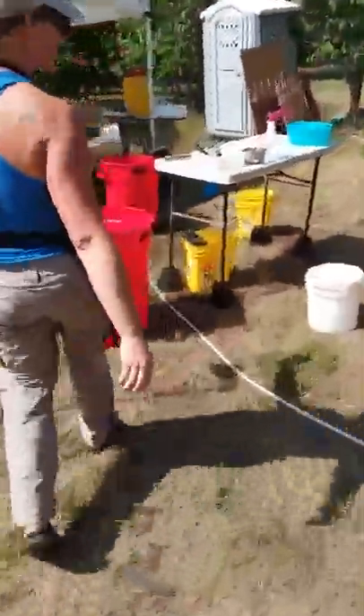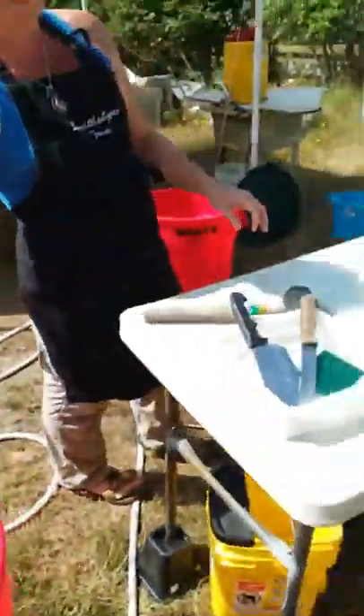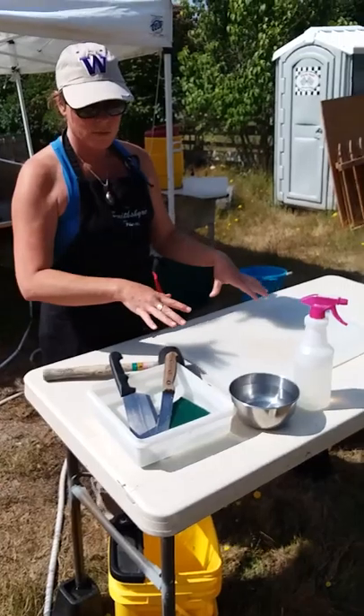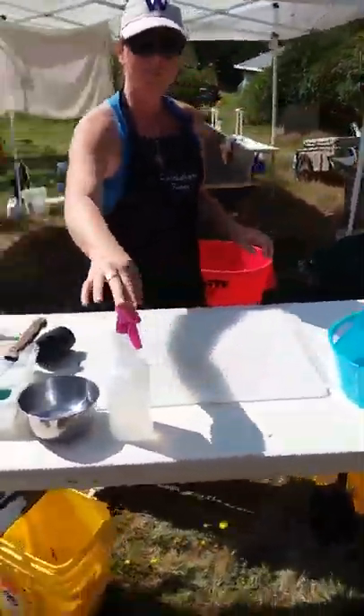From there they go over here into one of the dirty buckets, and then this is cold well water that's been tested for microbes. From there they come here where we remove the head, neck, and feet for our dogs.